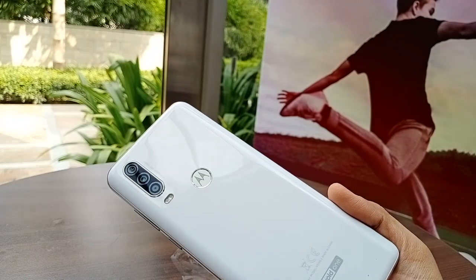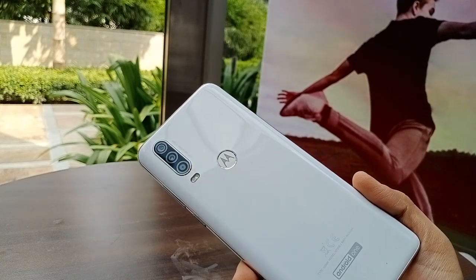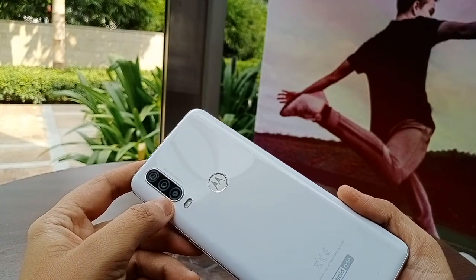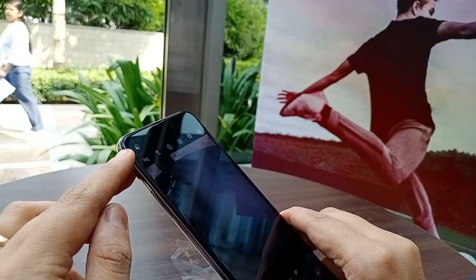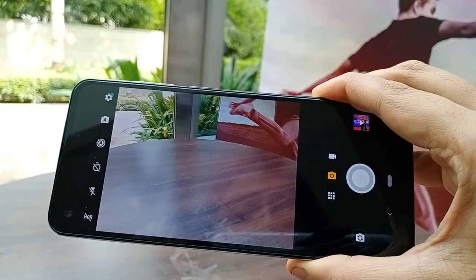Now, the most important thing is the camera. The first lens is a 16-megapixel ultra-wide-angle camera, which is the major camera. The second sensor is a 12-megapixel sensor, and then there is a 5-megapixel depth sensor. The front camera is a punch-hole 12-megapixel sensor. The camera interface looks very interesting — very simple, but with a lot of options.